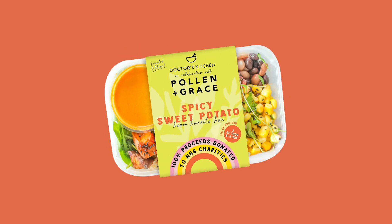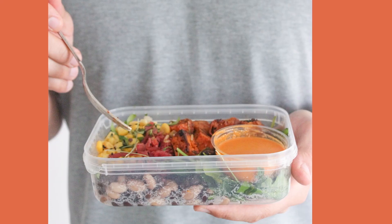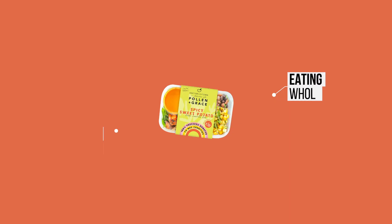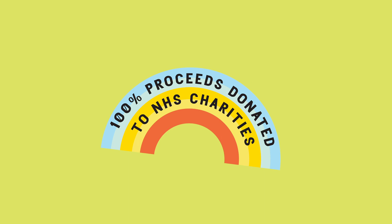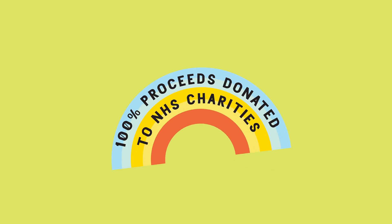I'm going to show you how I came up with the spicy sweet potato burrito box that I made for Pollen and Grace. It hits all the principles of healthy eating: eating whole, eating colourful, largely plants, lots of fibre. This is not just about healthy eating — it's a campaign for NHS charities, for food insecurity initiatives, and to change the way we look at healthy eating.